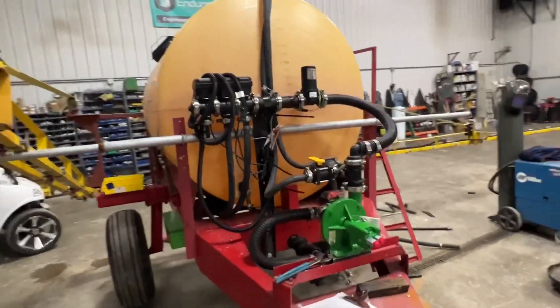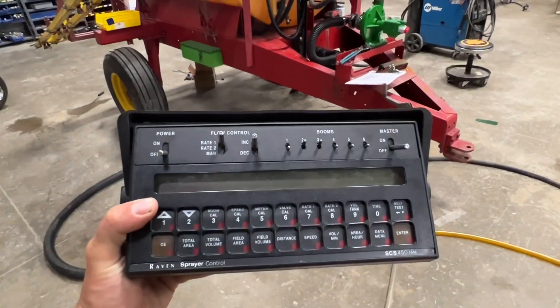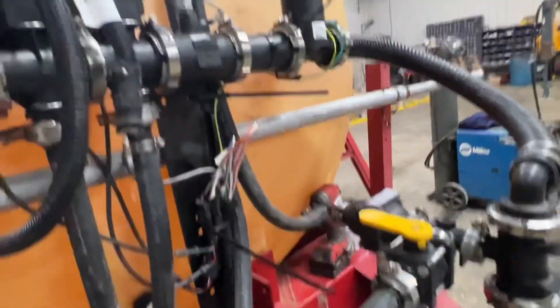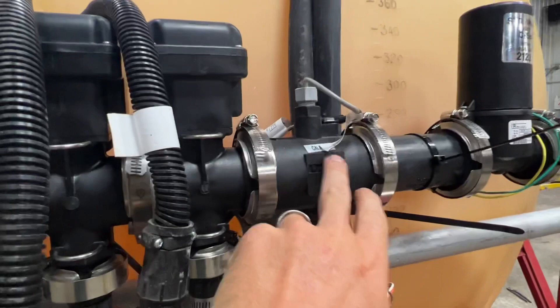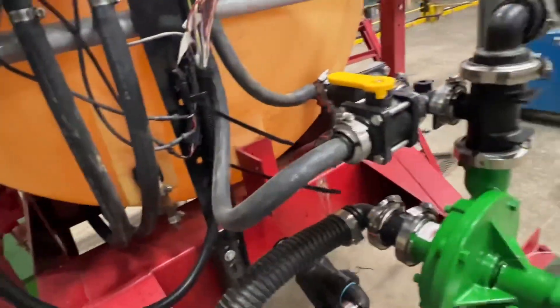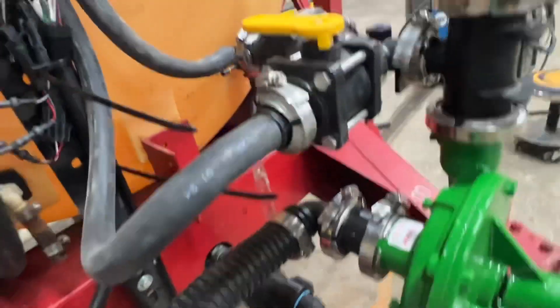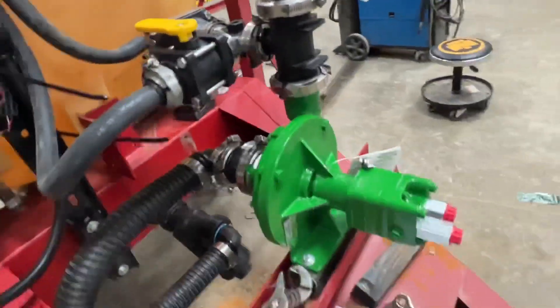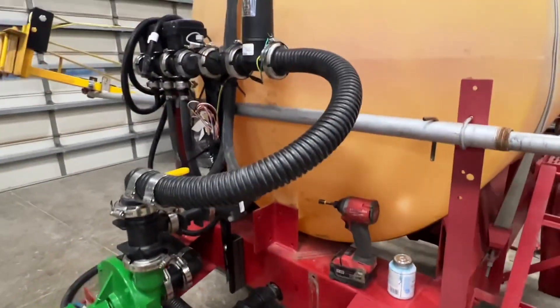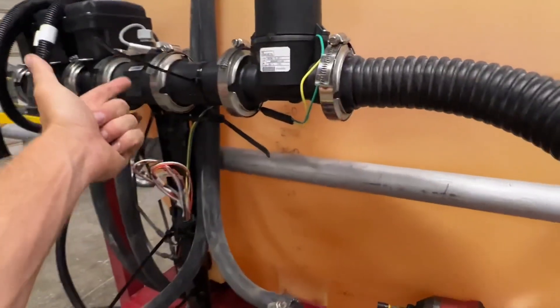I'm going to show you guys some of the things we can do here at Fennig Equipment to get older equipment that's in great shape up to snuff technology-wise to still spray very accurately. The first thing I suggested was to put an accurate rate controller on there, and for that we chose the Raven 450 rate controller. Behind that we've got a hydraulic pump. For the 450, here's our new control valve, a flow meter, three section valves, and of course our Raven cables. We added a strainer, and we're going to have an agitation valve so that he can agitate his product. This hydraulic pump will be run off of his tractor. So we've got a nice rate controller, an accurate flow meter, a new control valve, and he's got three sections.